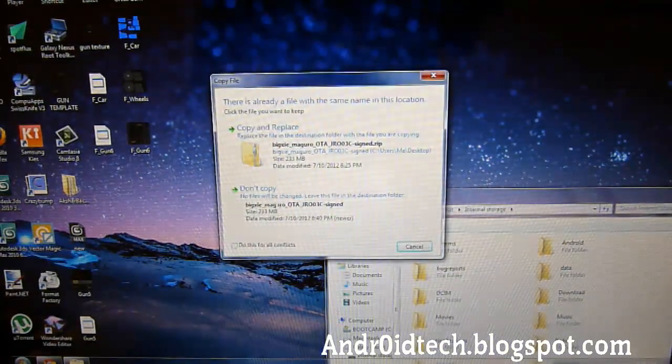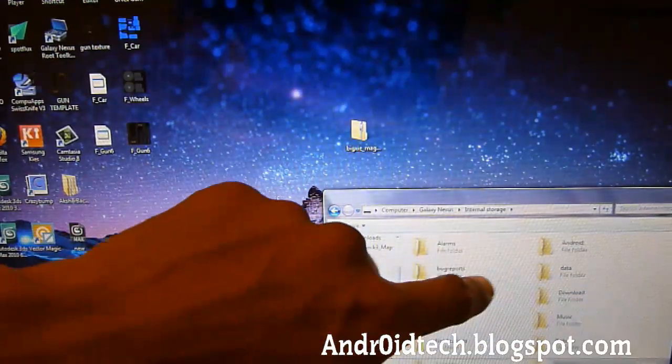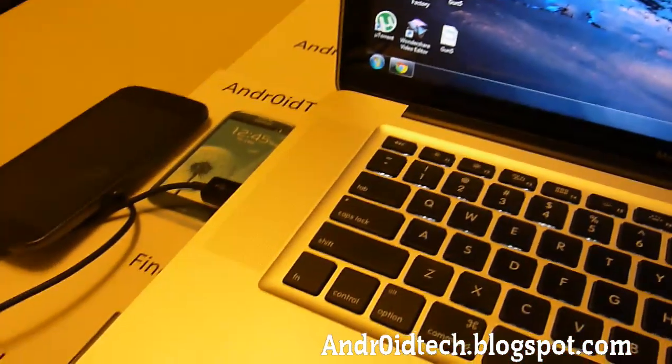We already have it installed, that's why it says this, so I'm not going to copy it again. Just transfer it into your phone's internal memory. And once you've got that transferred, you're just going to unplug your phone.